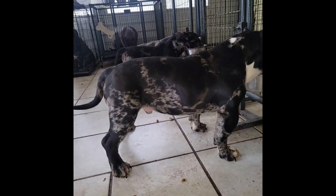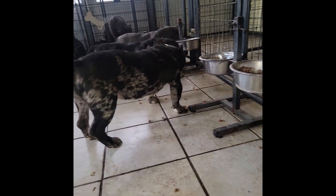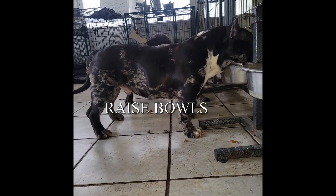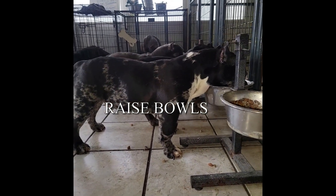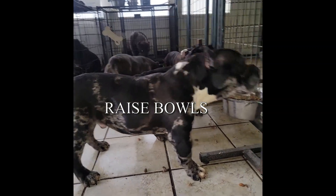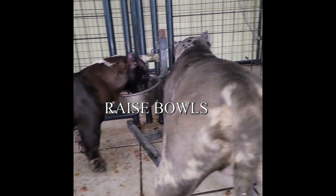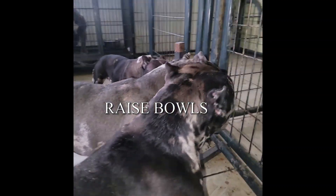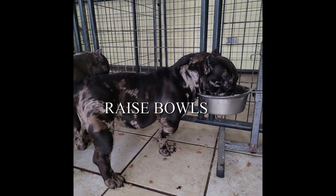What up, we back at it again! Y'all see the feats, y'all see the method — you have to raise the bowls on them dogs, especially as a pup. You want to do that when they're grown as well, but especially as a pup it helps strengthen those feet so they can stand up straight and tall on their toes, on the actual paws and not the back of them.